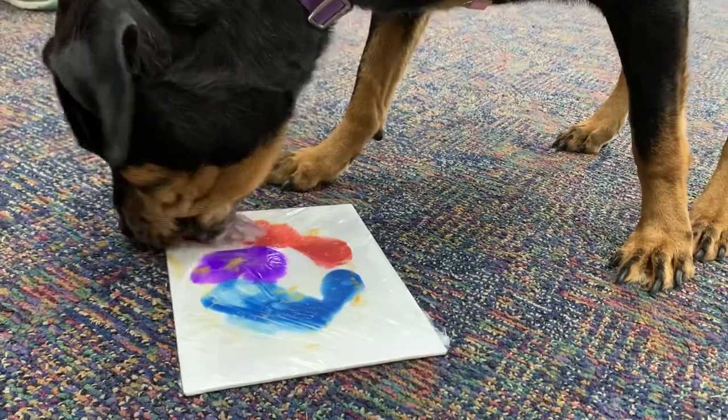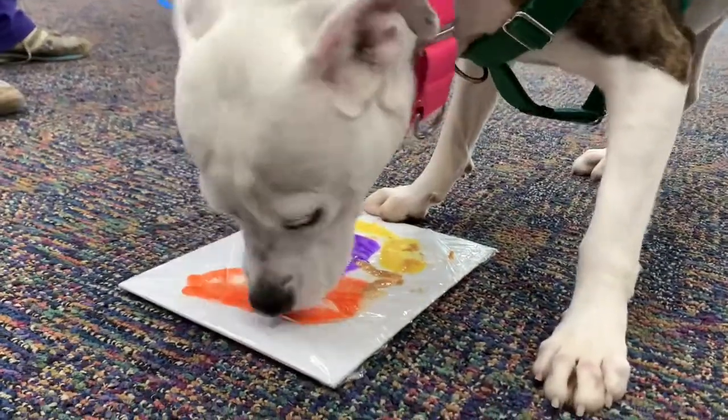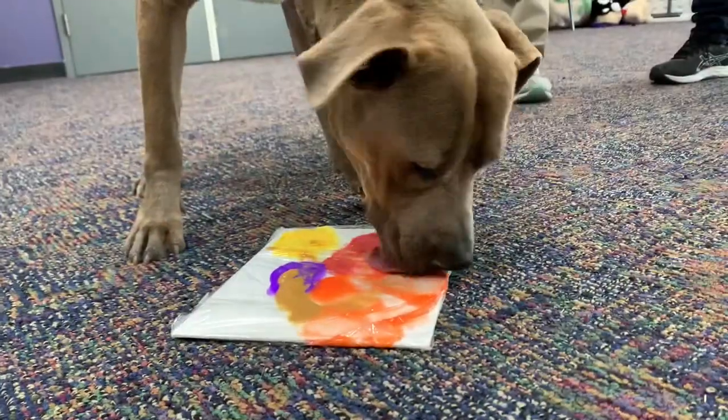When they're finished painting, carefully remove the plastic and let the paint dry overnight. Now you have a beautiful keepsake and a happy pup.